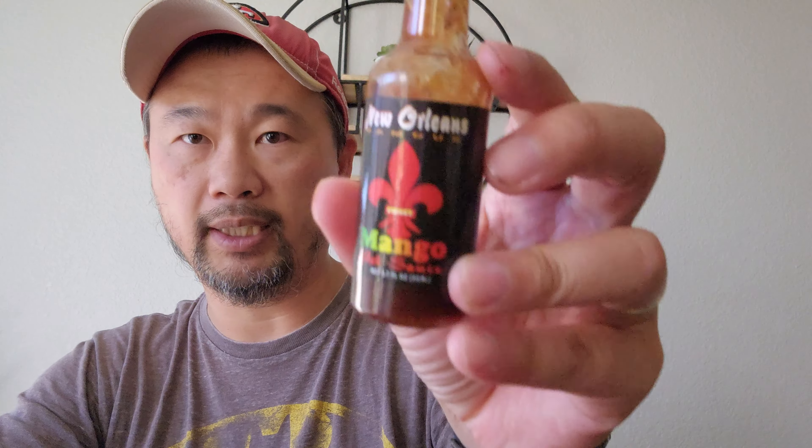Hey guys, want to bring you another YouTube video about hot sauces. I'm trying another hot sauce. I have some other videos about hot sauce that I've tried recently, so this one's going to be right here.